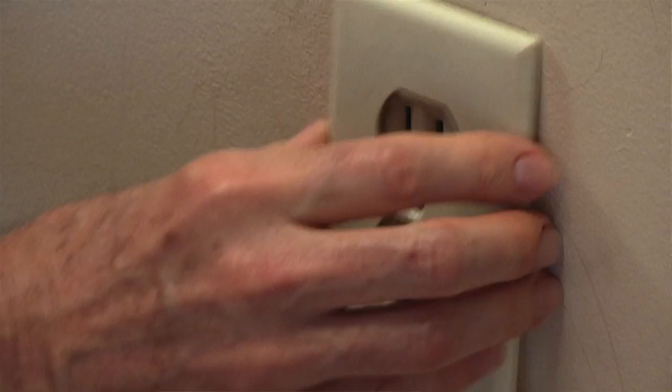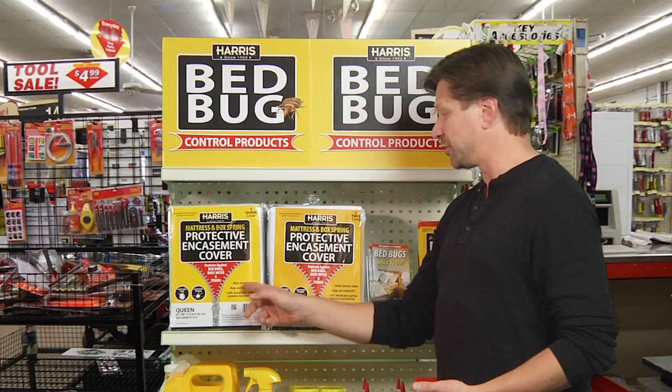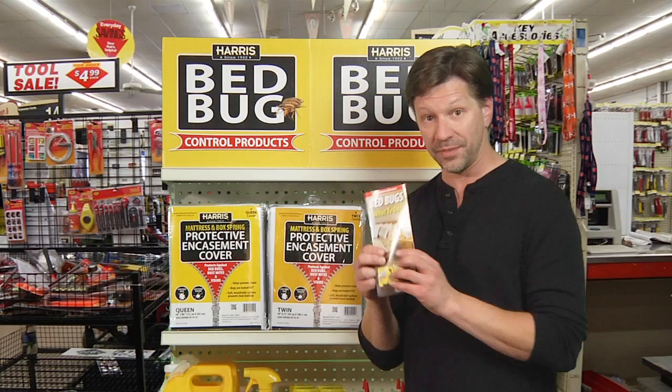Last but not least, you want to make sure you've got some type of a protectant on your mattress or box spring. Once you get this infestation under control, you should seal your mattress and box springs with protective covers. You want to make sure that your mattress and box spring are completely sealed on all sides.